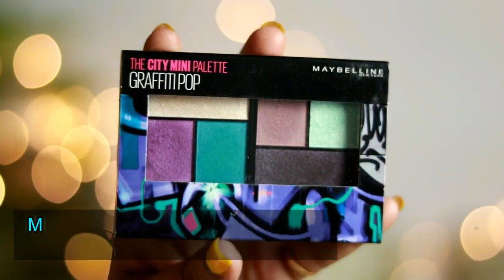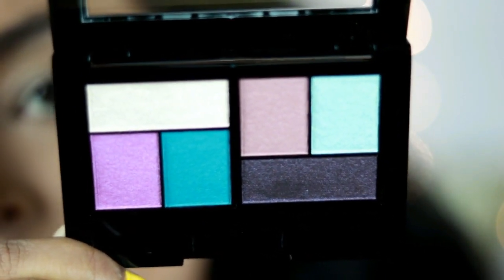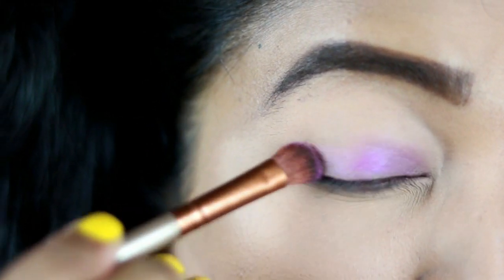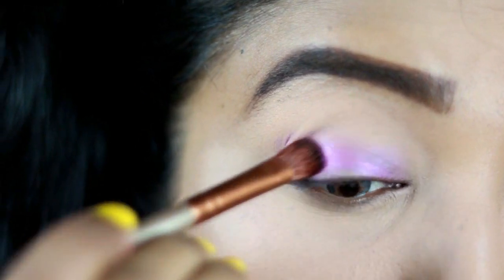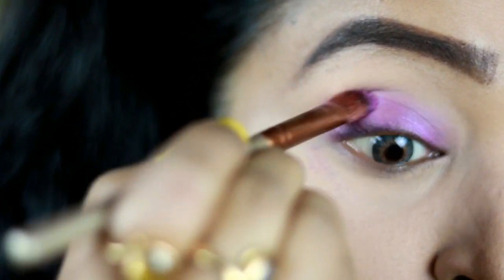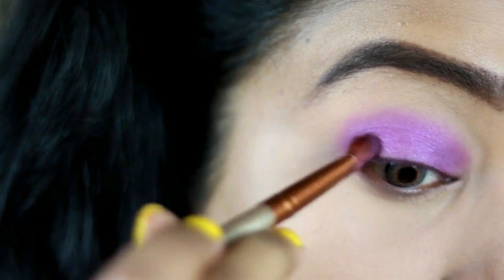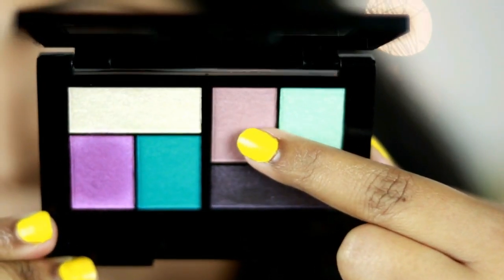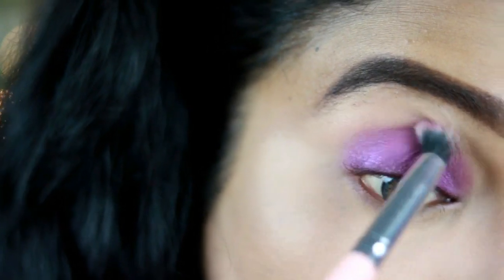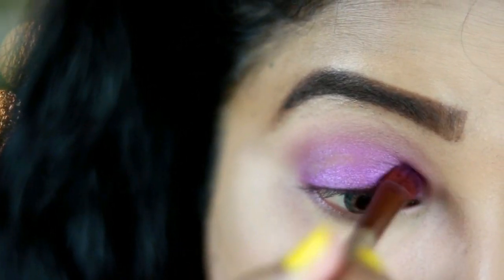Now it's time for eye makeup. I'm using the Maybelline City Mini Palette in the shade Graffiti Pop. First, I'm taking the pretty purple shade from the palette and spritzing a little bit of fix-it spray on it for the best pigmentation. I'm using this shade all over my lid — it needs to be built up as one single layer won't give the best look. I'm also taking the dusty mauve shade as a transition color and blending it into the crease, then reapplying the purple shade again.